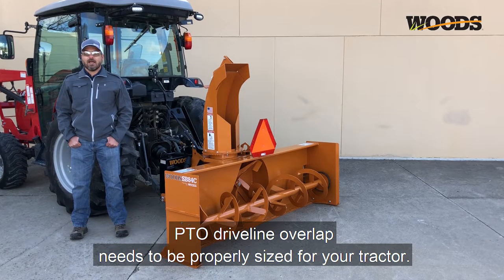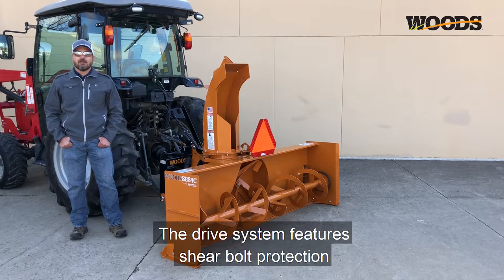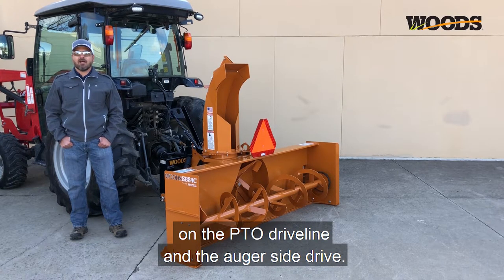PTO driveline overlap needs to be properly sized for your tractor. Consult the snowblower operator's manual for the procedure and dimensions. The drive system features shear bolt protection on the PTO driveline and the auger side drive.